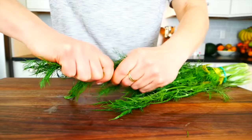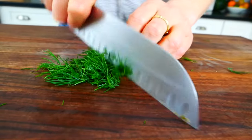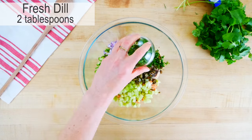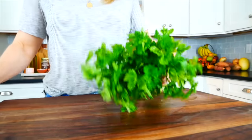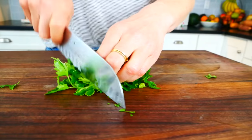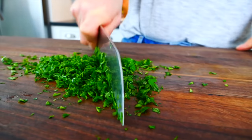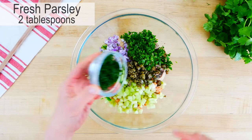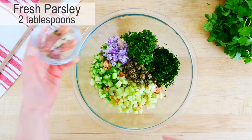If you can get your hands on fresh herbs, it completely elevates the flavor of the salad. I add a couple tablespoons of fresh dill, which pairs wonderfully with salmon, and a couple tablespoons of fresh parsley. Just chop them up and get them into the bowl — it totally brings this salad to the next level. If you don't have those herbs on hand the salad will still be delicious, or you could work in different herbs of your choice.